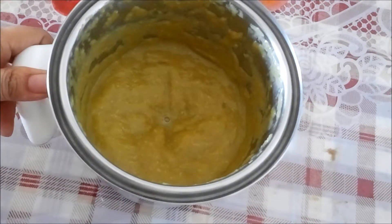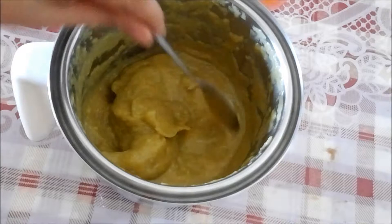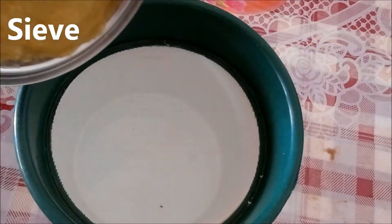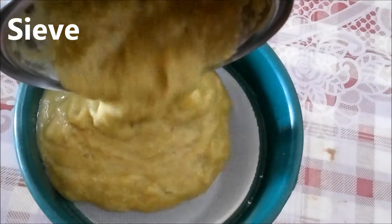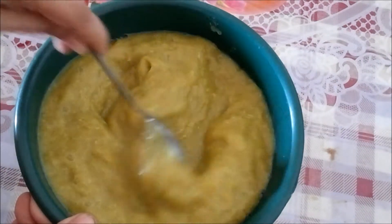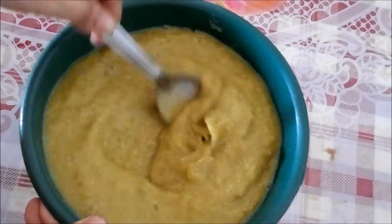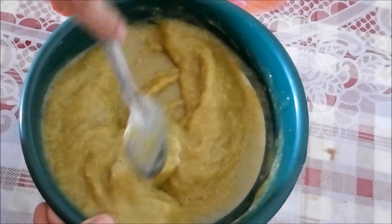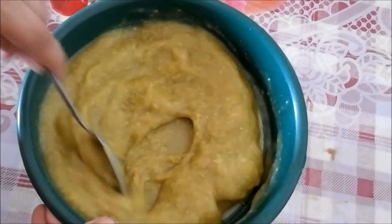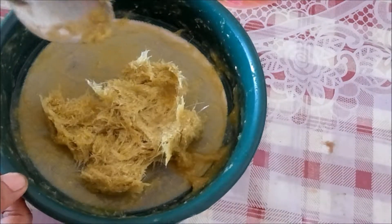I have the stock inside and I've blended it — it's ready. Now we are going to pass it through a strainer. This is a very healthy soup with no oil or butter, just healthy spices. Whatever remains on top you can pass through the blender again with a little bit of water.